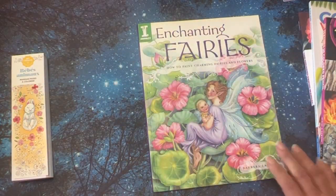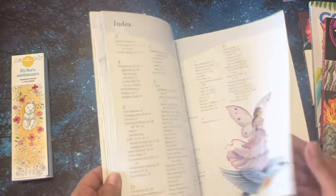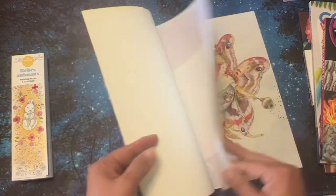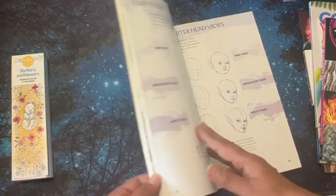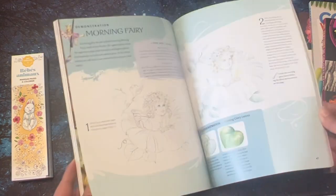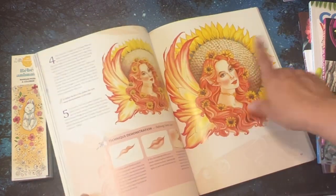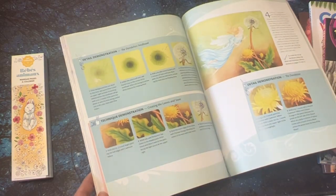And the last one — remember in my last haul I had gotten from Half Price Books, I think it was Fairies, Gnomes, and Trolls? I got it at Half Price for $5.99. So I went to Amazon and this one was on sale for $9.99, and I went ahead and got it. This one's on Fairies, Faces and Figures, Fairy Types, and the Realm of Fairies. If anything, I'm just going to look at the pictures — they're so beautiful. I need to learn how to do those little droplets. I love that you get like a color palette and it gives you an idea of how to color things.